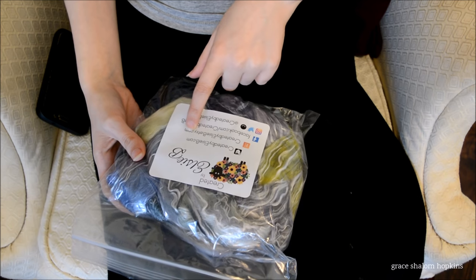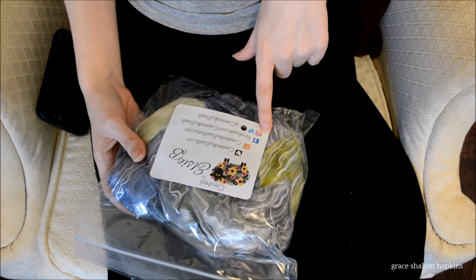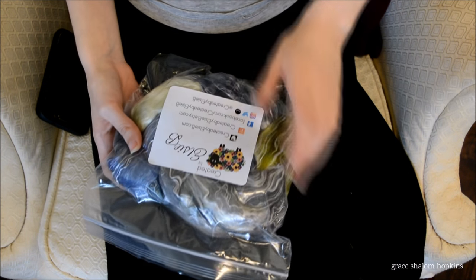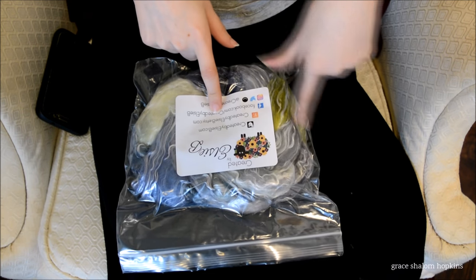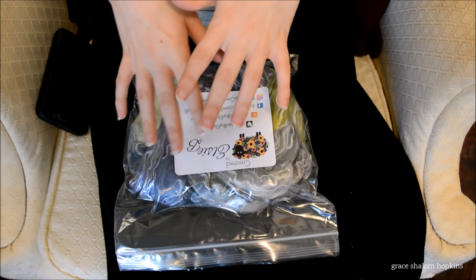createdbylcb.com, createdbylcb.etsy.com, Facebook at createdbylcb, and then Twitter, Instagram — at createdbylcb. I got this from her Etsy store and I felt like her listings were really good. Her photography is phenomenal.